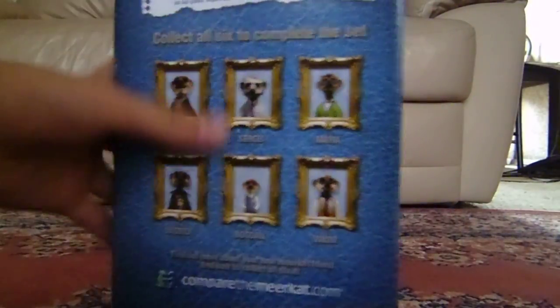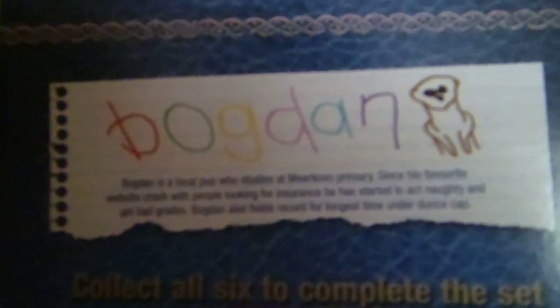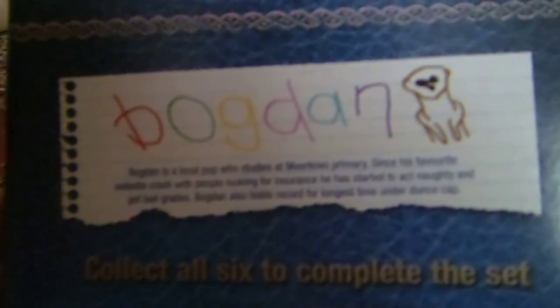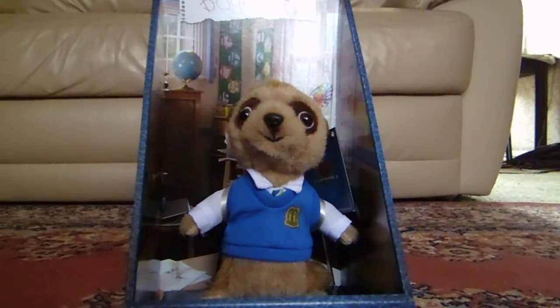On the back it says 'Bogdan' — I'll read it out for you. This camera can't focus very well with the autofocus. Anyway, it reads: 'A local pup who studies at McCable Primary. Since his favourite website crashed with people looking for insurance, he has started to act naughty, get bad grades. Bogdan also holds records for the longest time under the dunce's cap' — which I think is one of those things you wear if you're naughty at school.